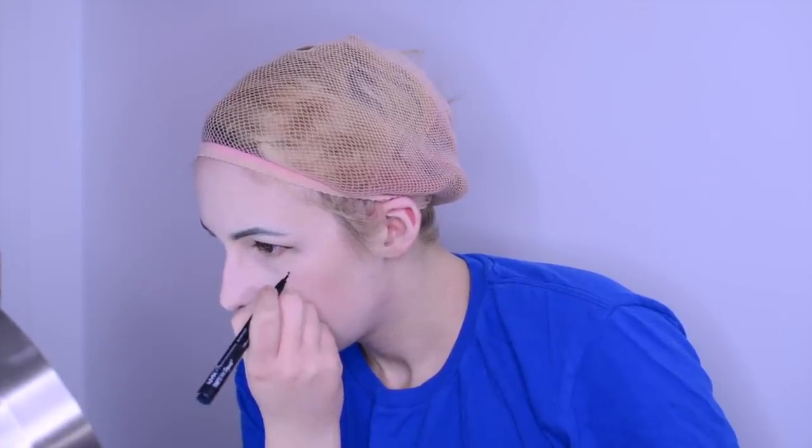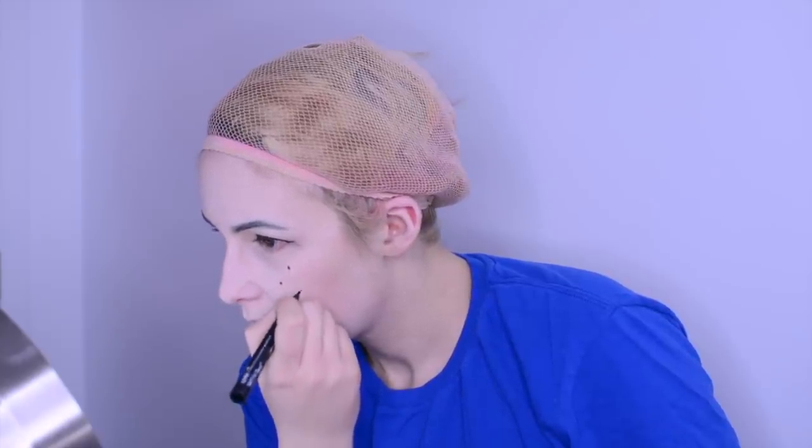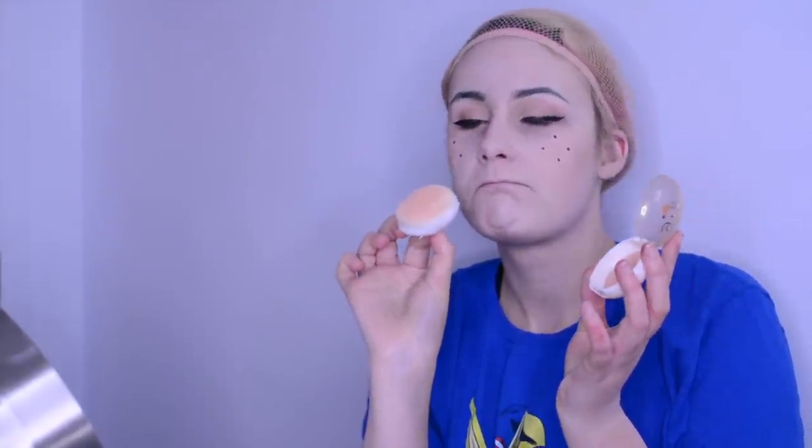Then I got an eyeliner — and this eyeliner I really love it, it has a round end which makes it super easy to just draw the four dots that Deku has on his cheeks. So that's what I'm doing right now. Then don't forget to vibe a bit, and it's blush time. I used this really cute one that I got at the Japanese store — you just put a lot actually on the cheeks, just dab it on the cheeks.